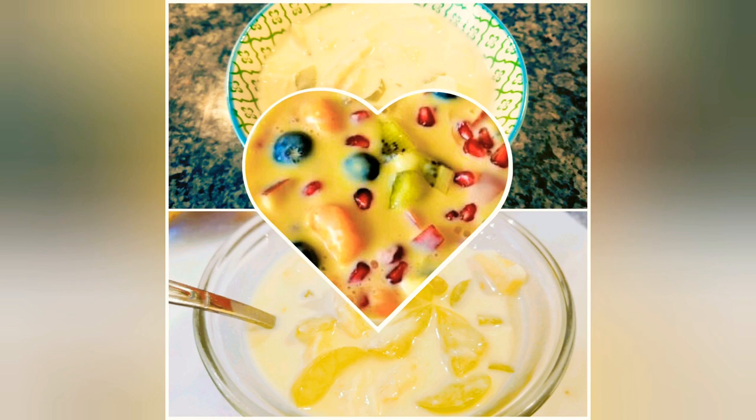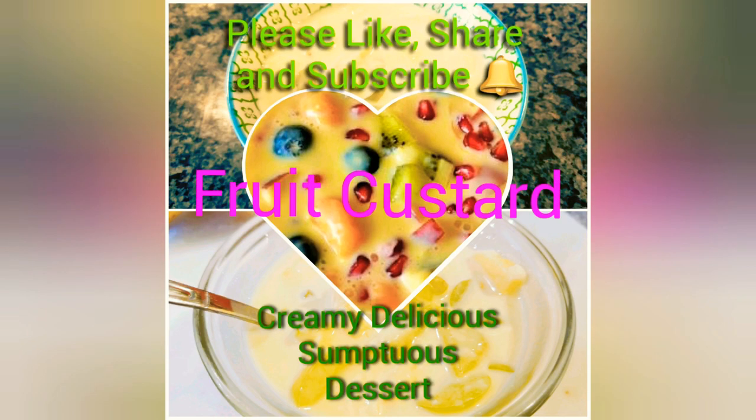Hope you like the recipe. Please like, share, and subscribe to my channel. Thank you so much for watching.